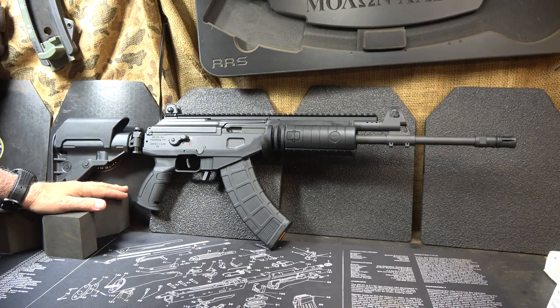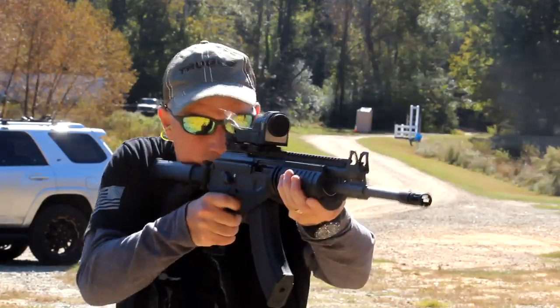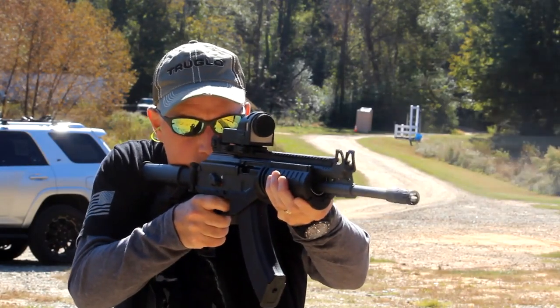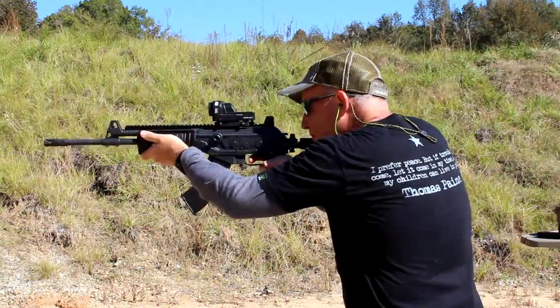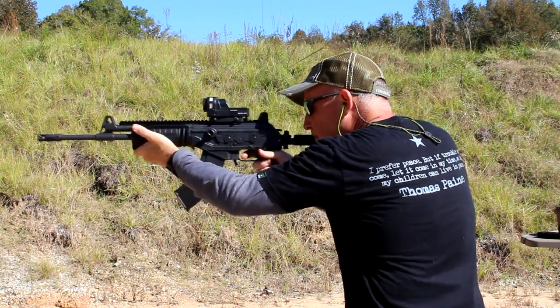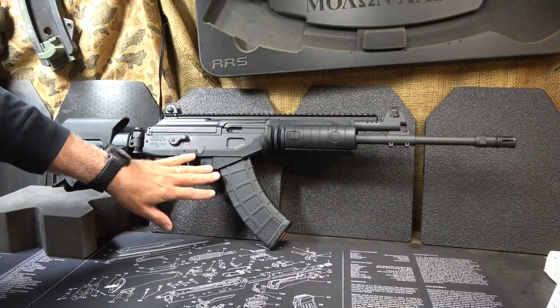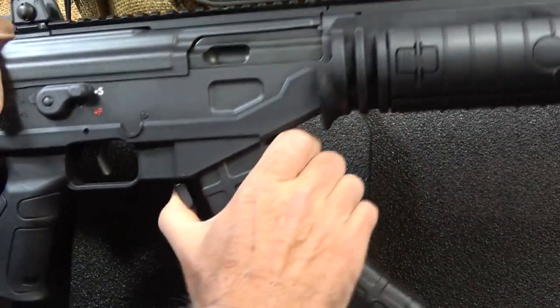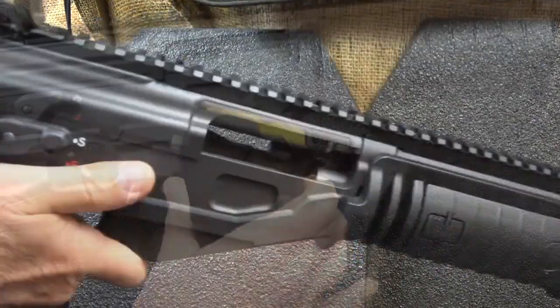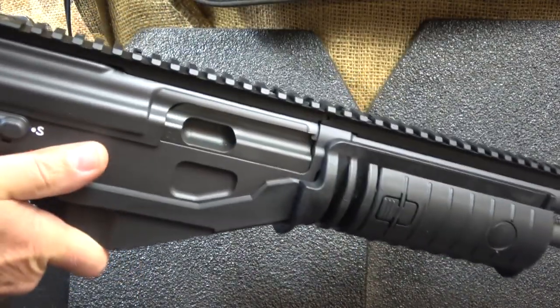This is a rifle I've really been looking forward to — the IWI Galil Ace. The Israeli military has been using Galils for decades. It's a variant of the AK-47, but much more refined. Even though it shares a lot of the same basics, it feels like a totally different rifle. This one is in 7.62x39. Making sure the gun is unloaded — we have our mag release right here, check the chamber, and the gun is unloaded. That action is super smooth.